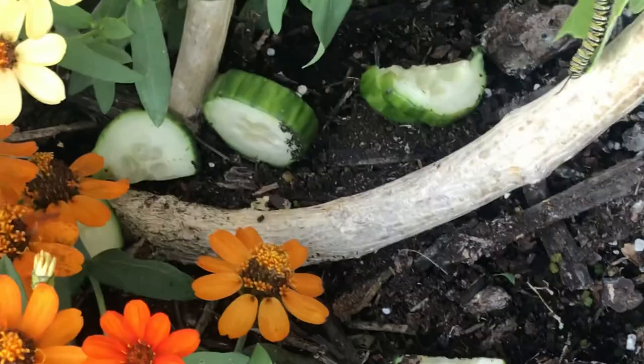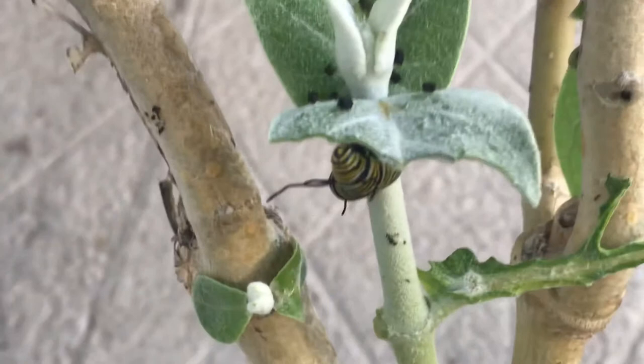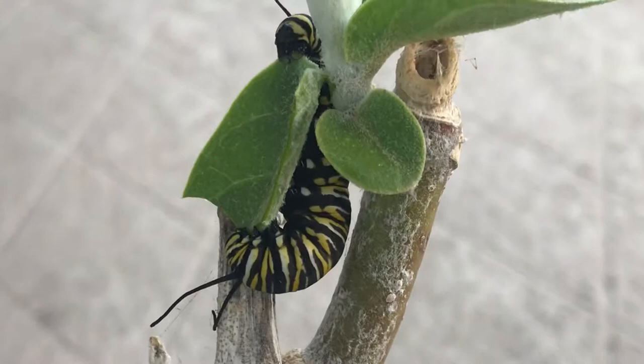Down here you can see the cucumbers. People on Facebook were saying that caterpillars eat cucumbers, and also butternut squash, but neither one was successful for me. I got cucumbers and squash before I could get to the nursery to buy actual milkweed plants. They said you could use those as an emergency, but I had no success with that.